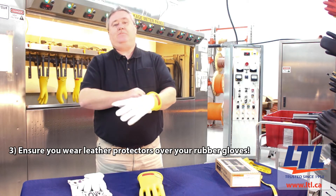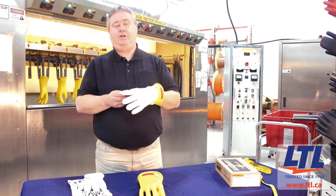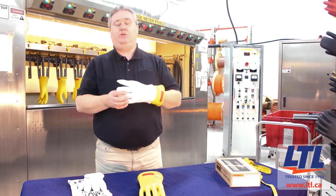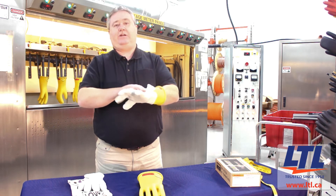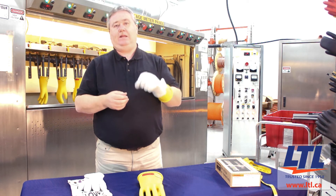The leather protector is manufactured to a specific standard — the ASTM F696 standard. The leather protector offers mechanical protection to the insulated rubber glove, and also the appropriate leather protector will offer proper dexterity for the glove and the leather protector.